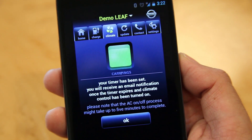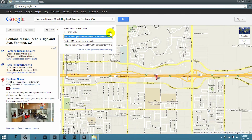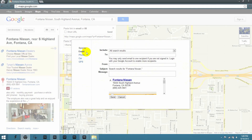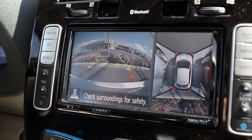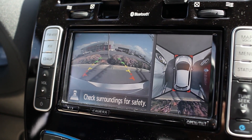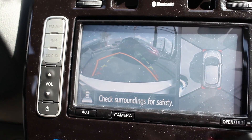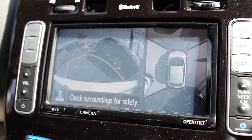The onboard computer also supports Google Maps send-to-car. What this means is if you're at work or at home and you have an address you need to go to, all you need to do is put that address in your browser and you can send that information to the car so it's ready when you get there. Other cool features include the around-view monitor, which gives you a front, back, and side view of your car — very helpful when parking in tight spaces, and it also displays a trajectory when backing up.